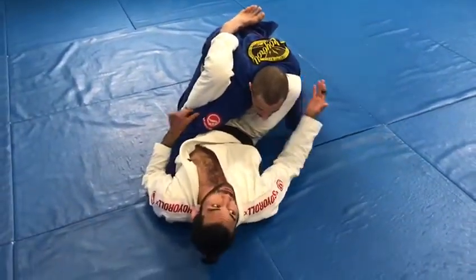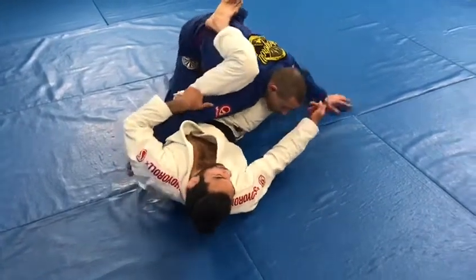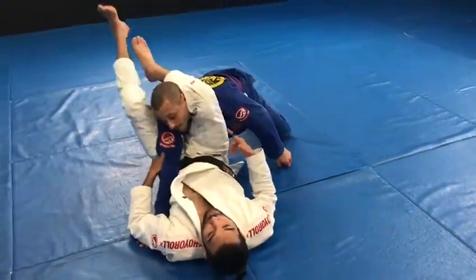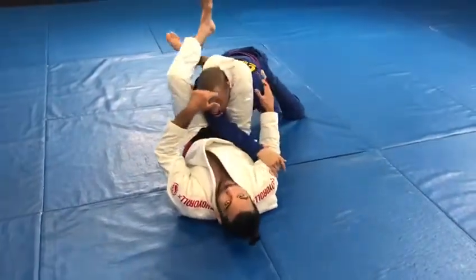From that position, I'm going to start pinching and turning out to the side to get his head closer to the mat. My partner does not like this — he wants to posture up. That's when I bring my knee to my chest, swing my foot over, and lock my triangle to finish.